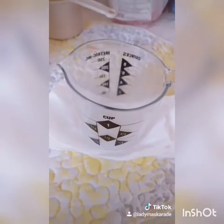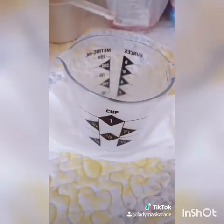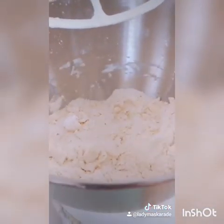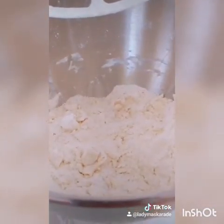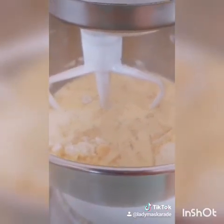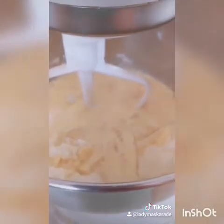Next, whisk together 2 eggs with 1 cup of milk and add it to your sand mixture. Now mix together until just barely combined.